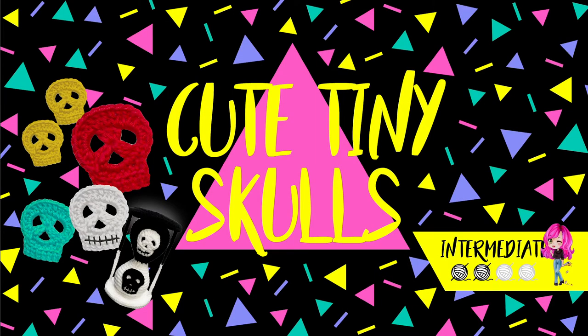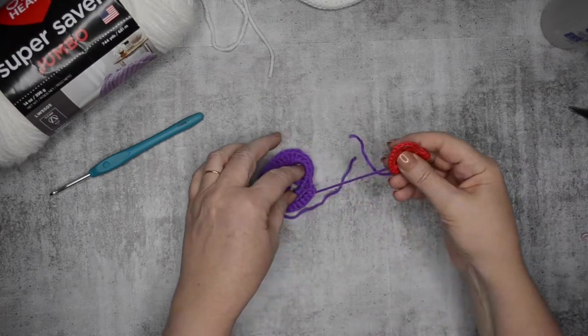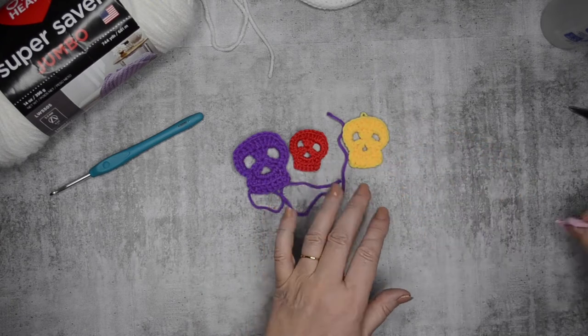Hi guys, it's Alex and welcome to my channel. Today I'll be showing you how to make these really cute tiny skulls. It's part of the Unus Arnis project that I have just posted.